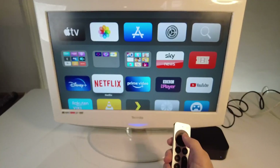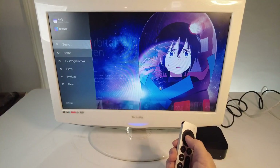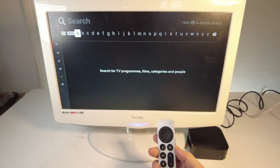We're going to be using Netflix as an example. I'm going to show you how to use the Siri button here. If we go to the search menu here, whenever your cursor is in this bar, you'll have the option to dictate to search using the Siri button.